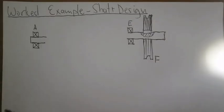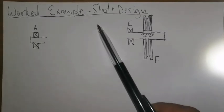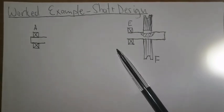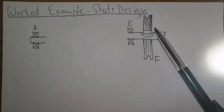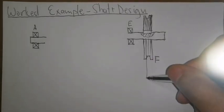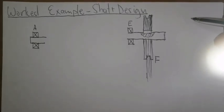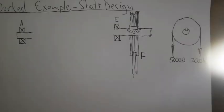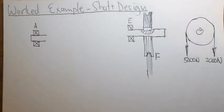Here is what we have so far: a bearing at A, and a bearing at E. Next to E we have a pulley with belt tensions going downward — so the belt is going downward. Drawing a side view of this with the downward belt tensions of 5,000 N and 2,000 N.